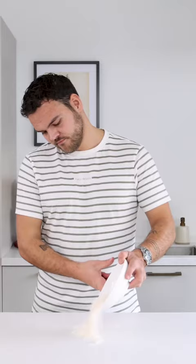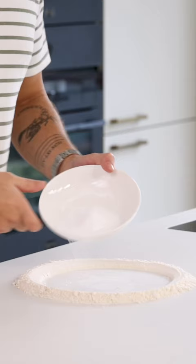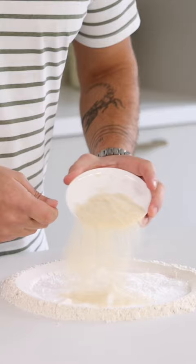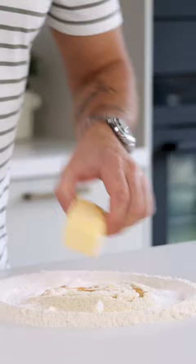Let's make some sablé biscuits. Transfer 120 grams of flour onto your worktop and use the bowl to make a well in the middle. Fill the well with 80 grams of icing sugar, 30 grams of almond powder, 4 grams of salt, 30 grams of beaten egg, and 120 grams of butter.